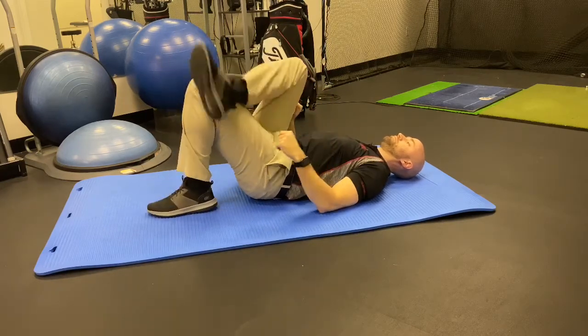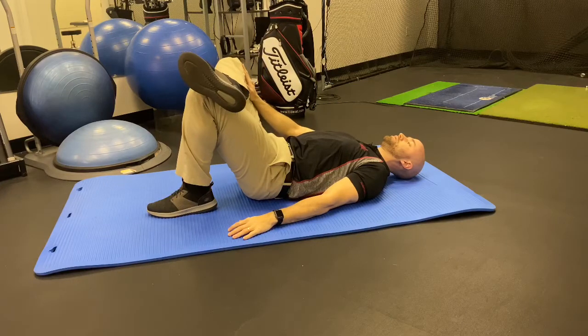Hold the stretch at least 30 seconds, or preferably until you feel a release. Once you feel that release, switch sides.